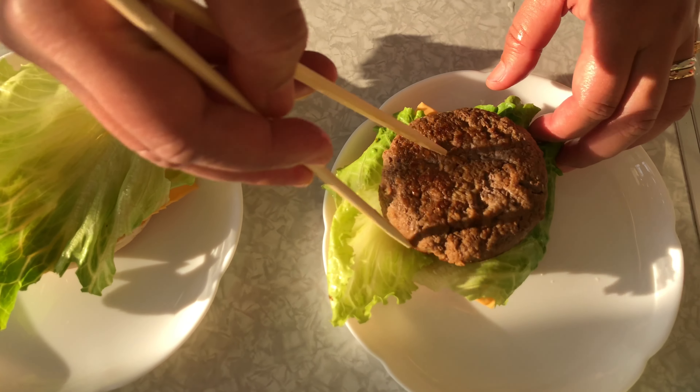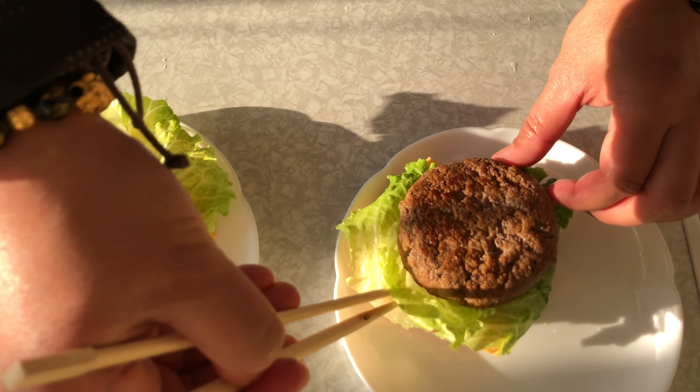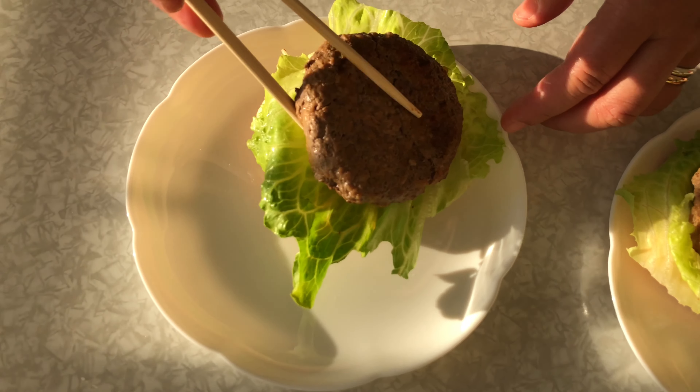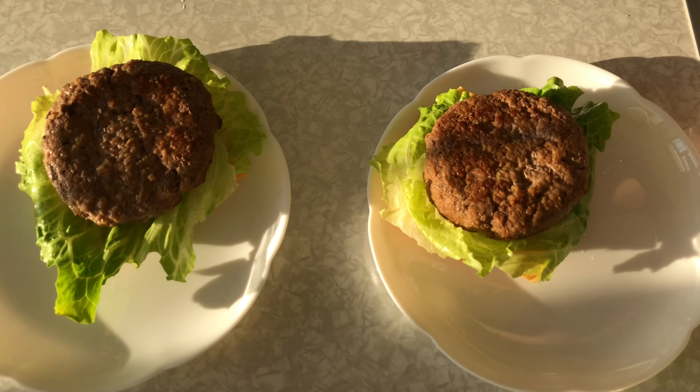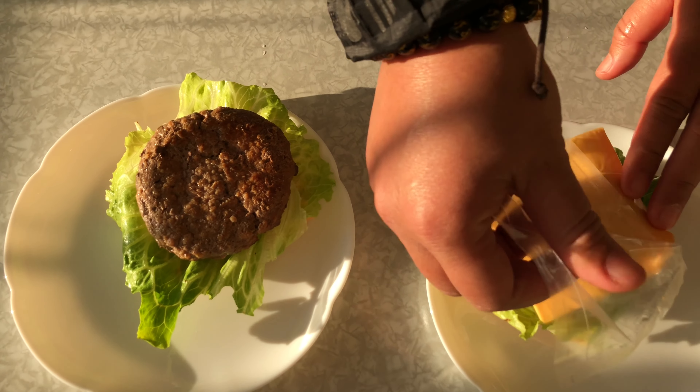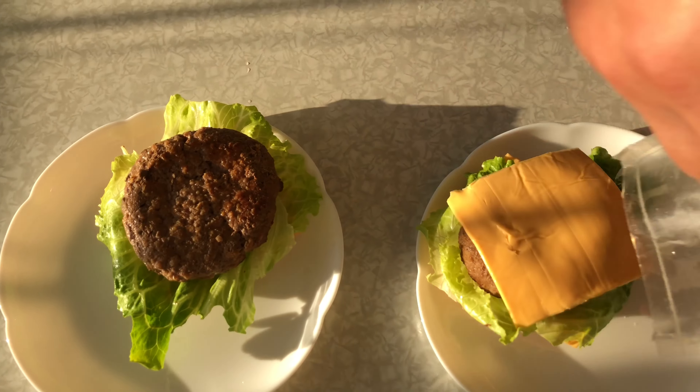And of course, yung patties natin — Angus beef. And double cheese tayo guys, so cheese again.